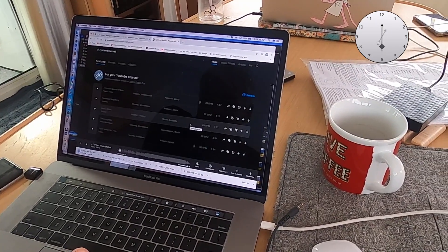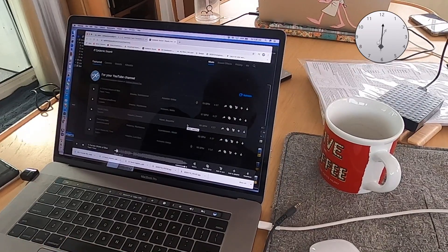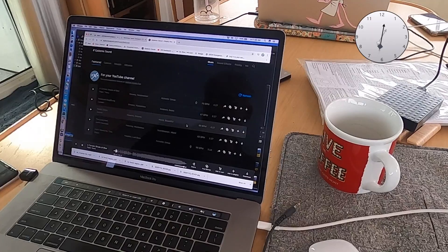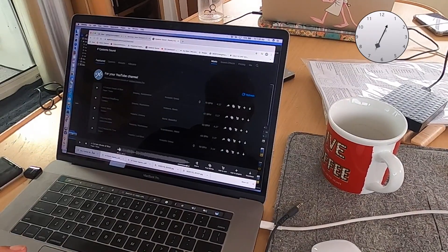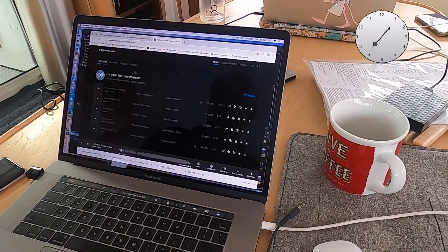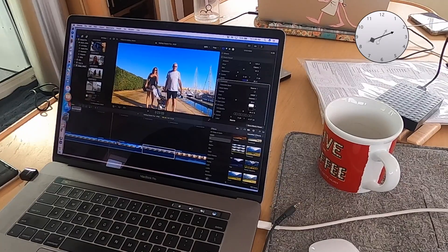This has to be royalty-free music, or at least we're paying a royalty for it through our subscription. We can use as much of this music as we want every month. There are literally thousands of tracks and you can spend hours trying to find them. It is actually a great service.